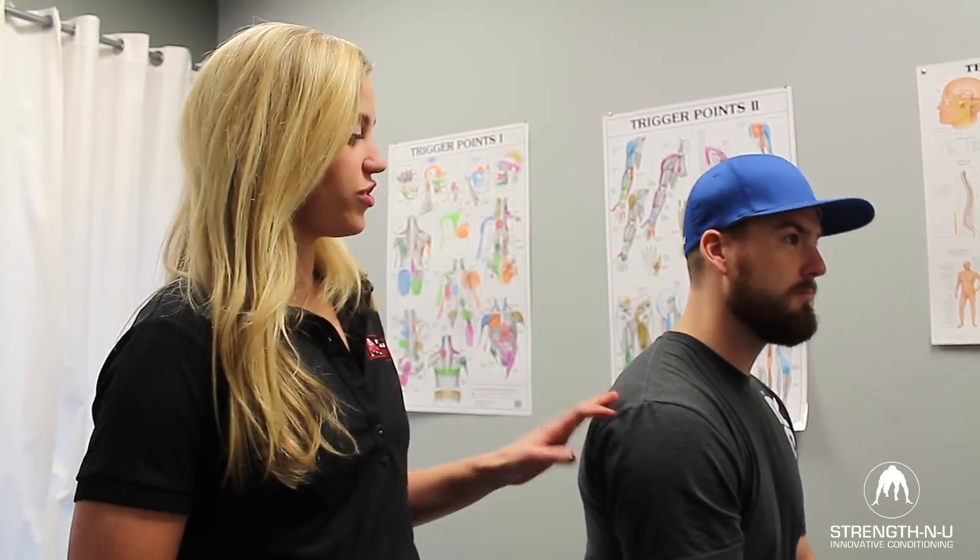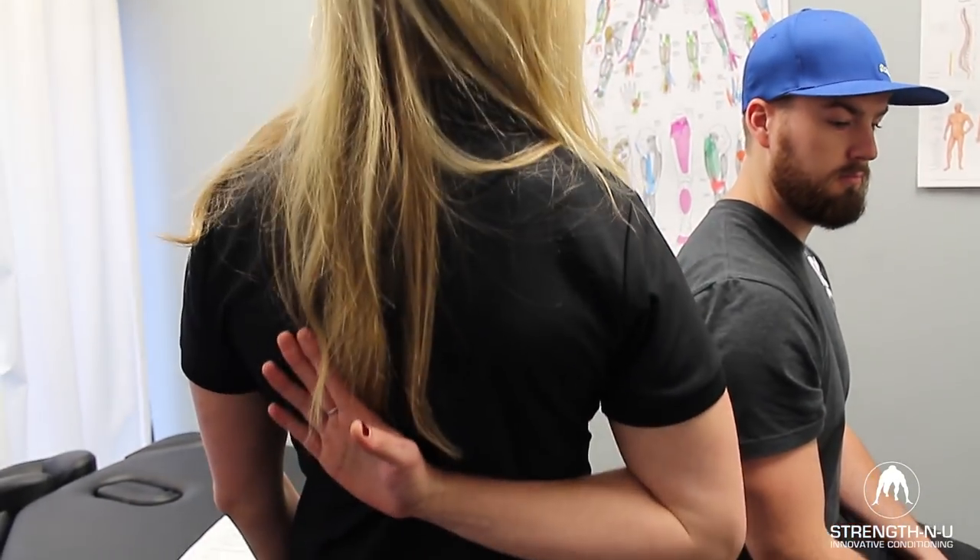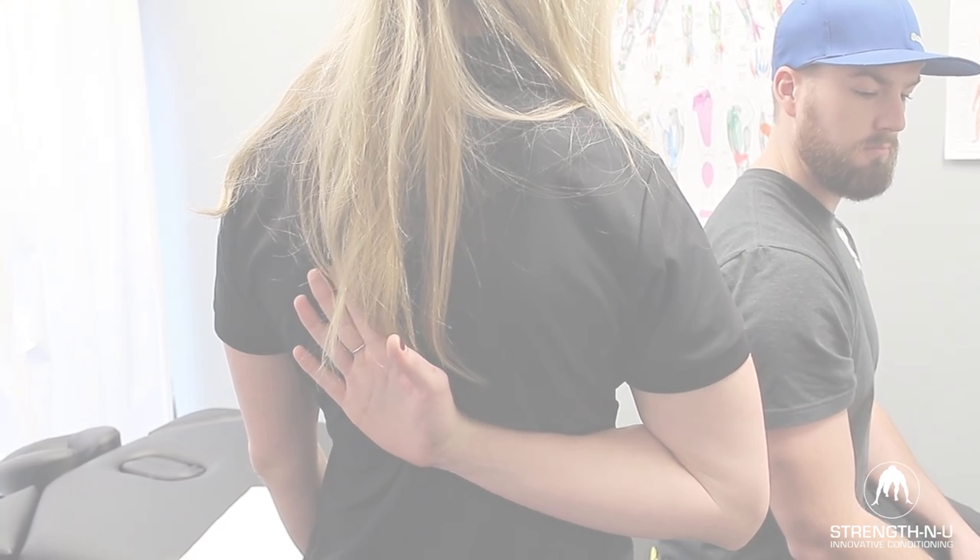I'm going to do the half Apley scratch test to test the general tightness and mobility in Colin's shoulder. I'm going to look at his internal rotation and adduction, see what compensation he's using, and then measure it and compare after I do joint mobilizations and a soft tissue release technique on his internal rotators. So Colin is going to bring his hand up behind his back like he's trying to scratch his opposite shoulder blade.